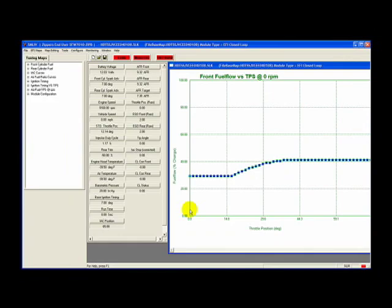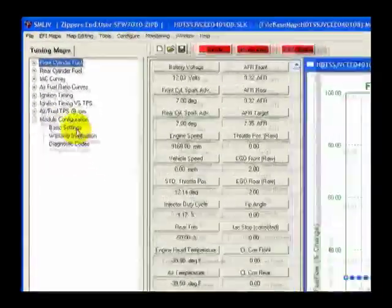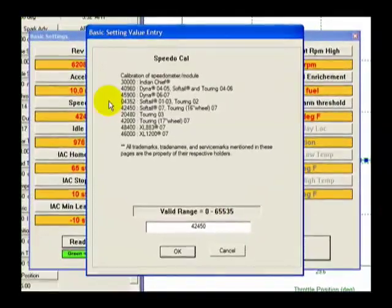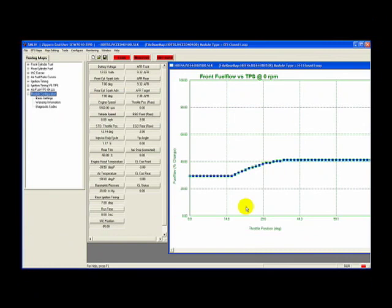Click on the Module Configuration option tree located on the left-hand side of your screen under the Tuning Maps tab. Click on Basic Settings — the Basic Settings window will appear. Here you can verify your speedometer calibration settings, then select the Speedo Cal button. The Speedo Cal window will appear with a table of calibration numbers and applications. Always verify the year and model of your motorcycle. If the current Speedo Cal setting matches the application description, no change is needed — click Cancel to move on. The other Basic Settings reflect optimum settings developed during this Basemap's creation and need no modifications at this time. Click Close to return to the SmartLink software main page.